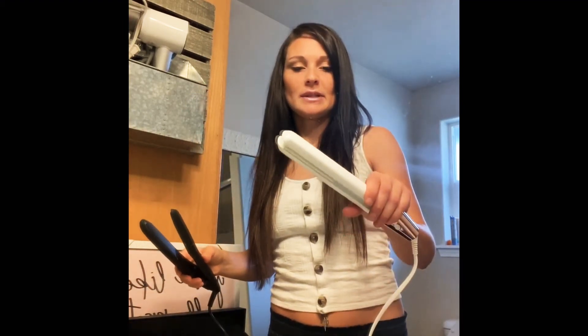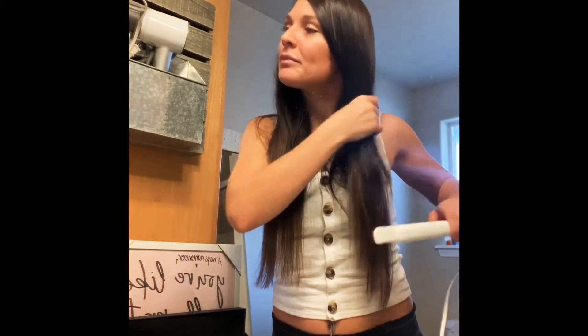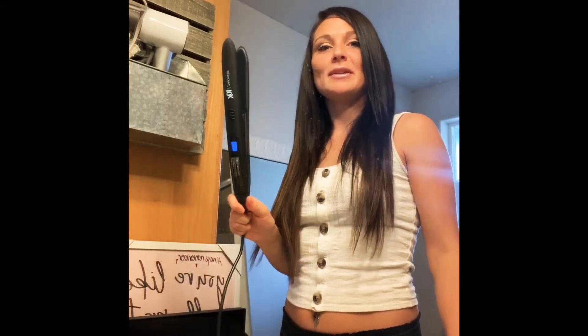The Bio Ionic really grabs the hair — doesn't pull it at all — just glides down and leaves it done. The T3 doesn't hold the hair quite the same way; it feels a little sticky sliding down the hair. It's just not doing quite as good of a job. It feels a little bit more like a toy — like a doll straightener. The Bio Ionic really grabs the hair, not like pulling it, but it has it in there and flattens it. So this is unfortunately for me the winner, because I really like pretty things.